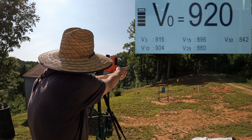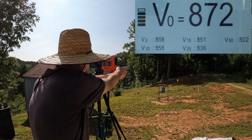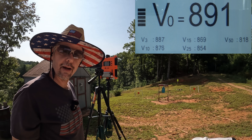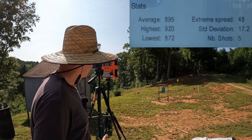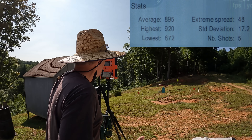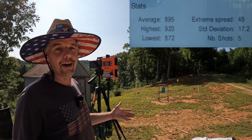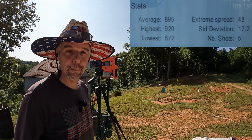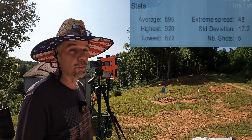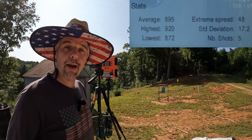Federal Punch five-shot velocity readings: 894, 920, 896, 872, and 891 fps. The five-round average was 895 feet per second, with an extreme spread of 48 and a standard deviation of 7.2. That's just a little bit shy of 900 — well short of the advertised 1000 fps. I'd be worried if this were an XTP, but being a Punch design, we've probably still got decent chances of solid performance.